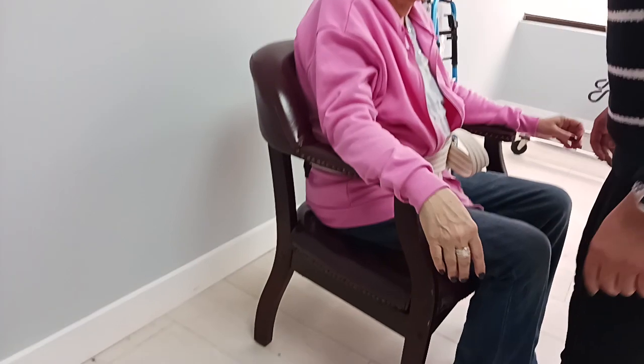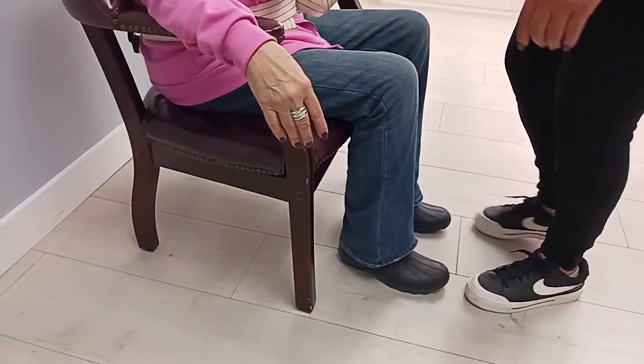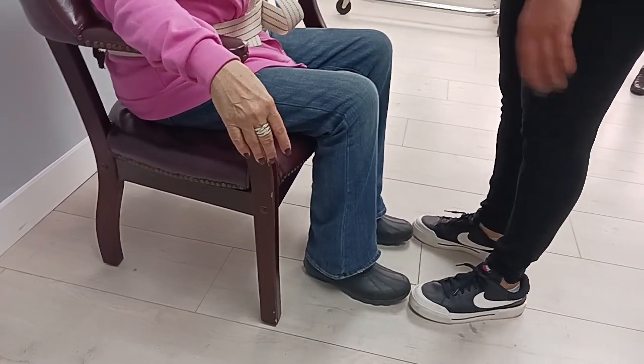There are two ways you can position your knees — knee to knee — making sure it's against them so that the weight goes towards you.